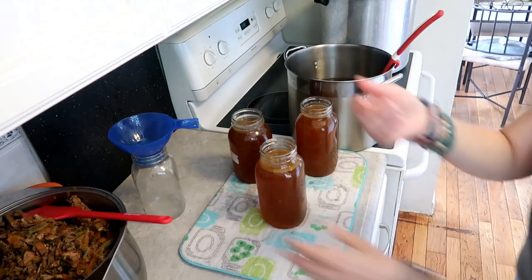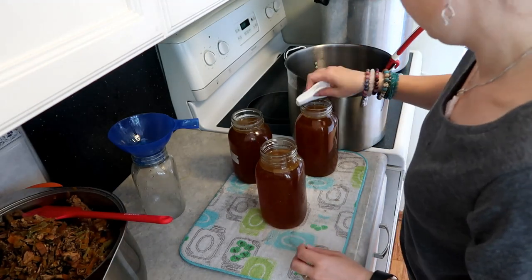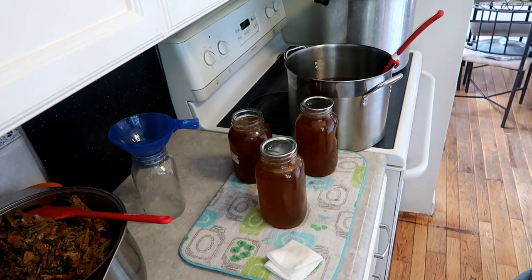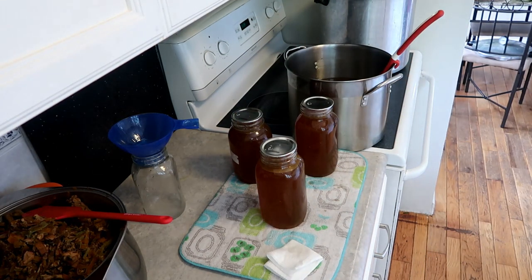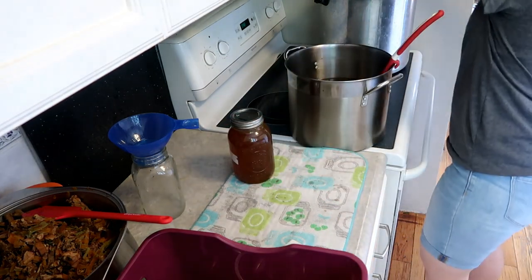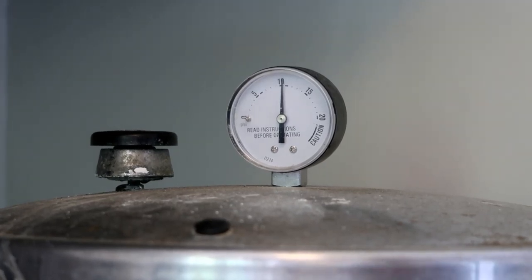Get another jar, put the funnel in, use a tea towel to wipe the rim clean. No need to de-bubble it since it's liquid, but you can if you want. Get the rim nice and clean, get lids on, then go get your rings. Into the canner they go.